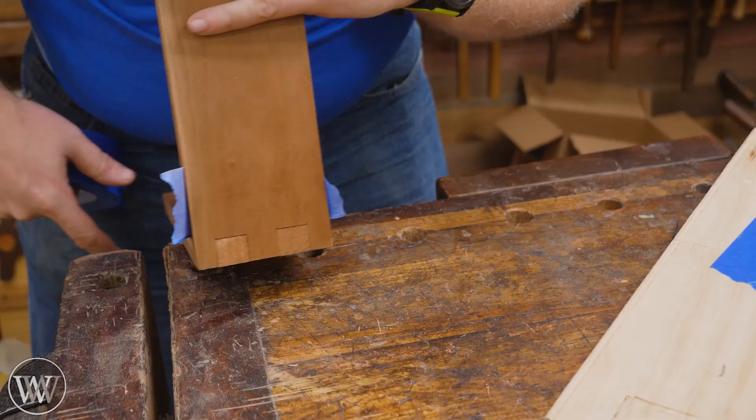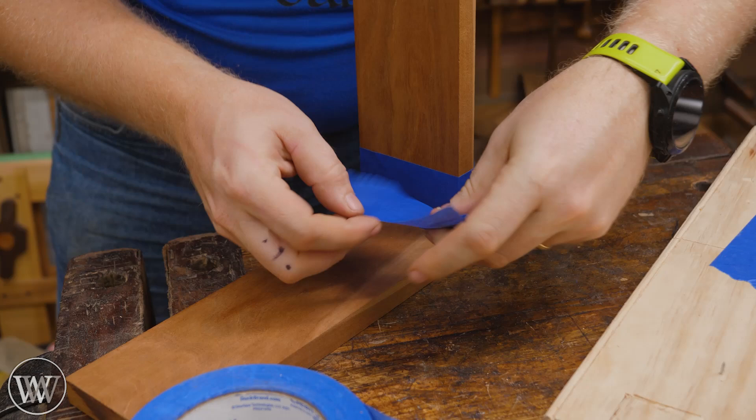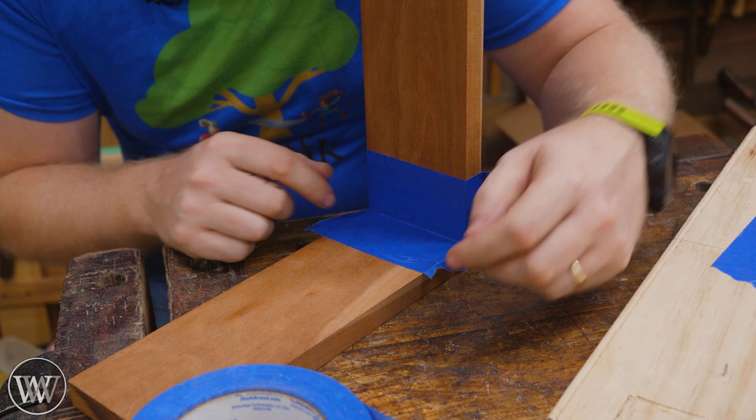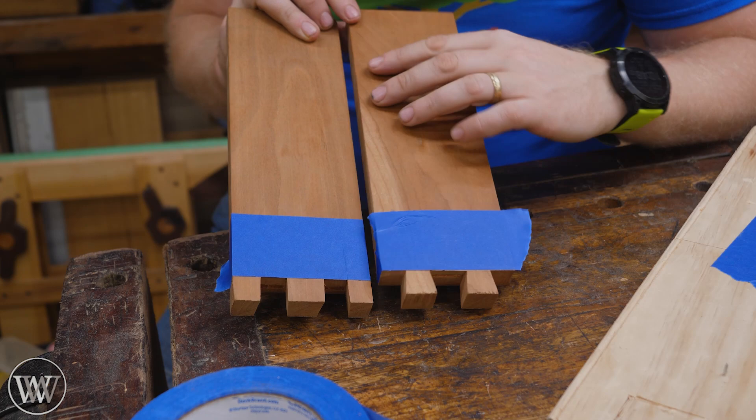Speaking of dovetails, when it comes time for the dry fit, put out a piece of tape on either side of the corner, and when you have some glue squeeze out, it'll squeeze onto the tape itself and you'll get a nice clean line. It's much easier to remove glue off the tape than it is off the wood. And when it comes time to apply glue, you can smear it on where you want it, put the pieces together, and when it squeezes out on the inside it's really easy to clean off.